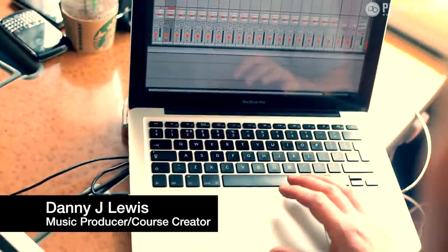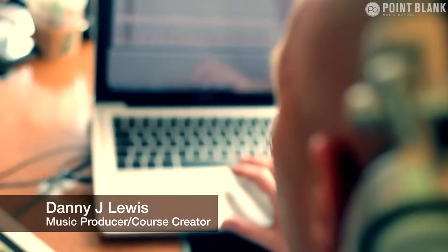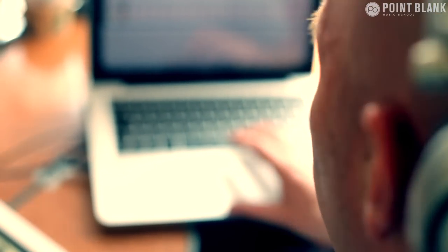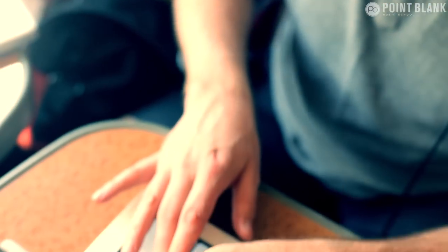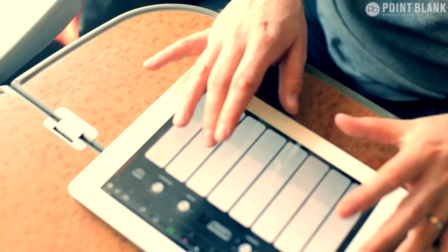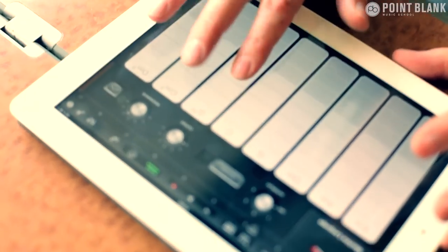In this final episode we're going to be looking at adding some musical elements using Propellerhead's Figure app. This is really just to round everything off and covers the whole concept of building these ideas on the move and taking them into the studio to complete.